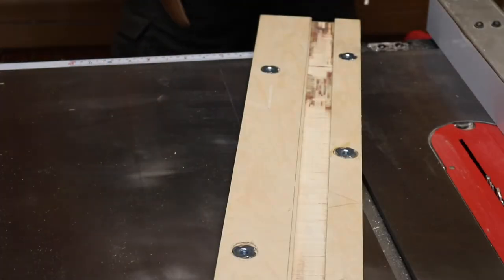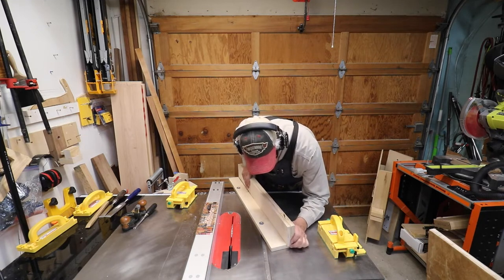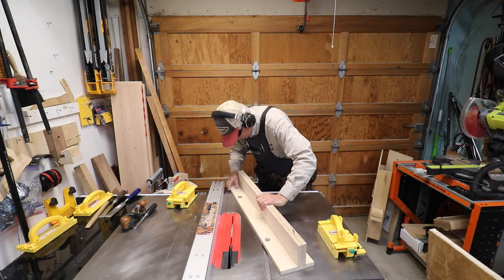Here you can see I haven't done enough yet, so I take some more off, and then finally I get a very nice fit of that crosspiece into my front fence.